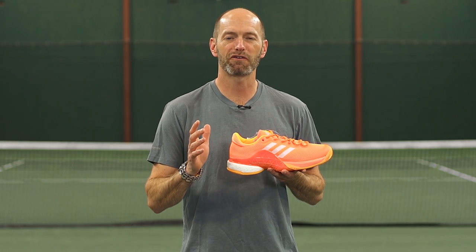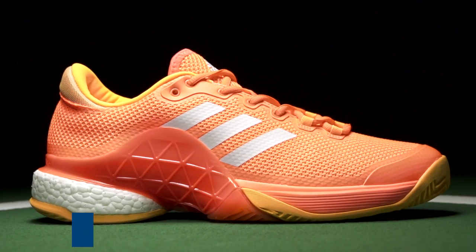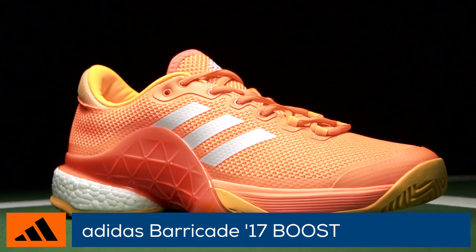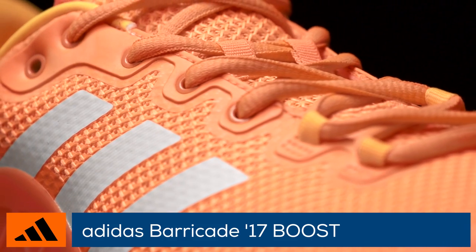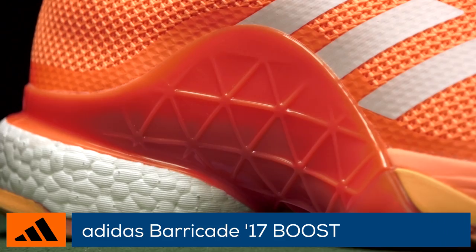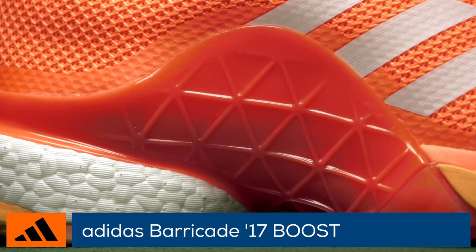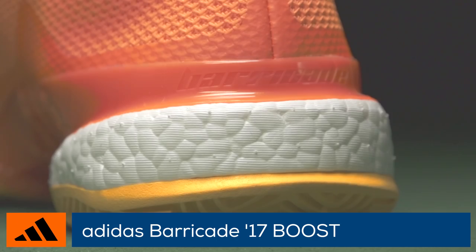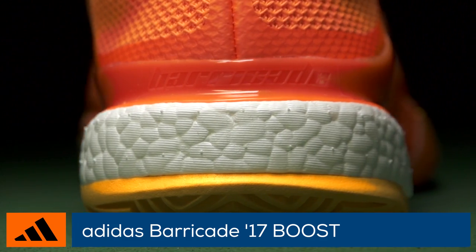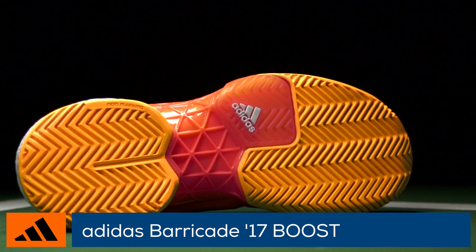Welcome to the Tennis Warehouse Shoe Review of the Adidas Barricade 2017 Boost. Plush comfort gets taken to a whole new level in the Barricade 2017 Boost. A brand new knit upper is soft out of the box and naturally molds to the shape of your feet. For support and stability, Adidas's Barricade 3D triangular midfoot chassis locks in the midfoot. Underfoot, Boost cushioning in the heel provides long-lasting cushioning and energy return, while the AdiWare 6 rubber outsole is backed up by a six-month durability guarantee.